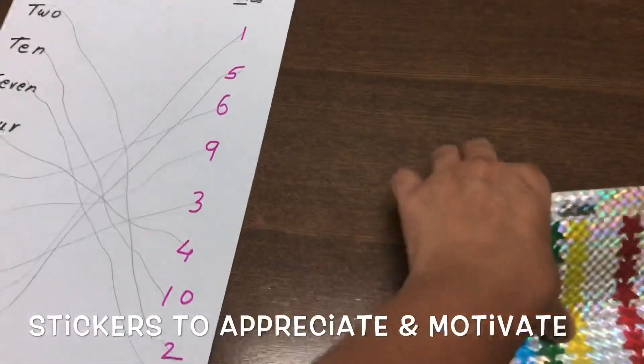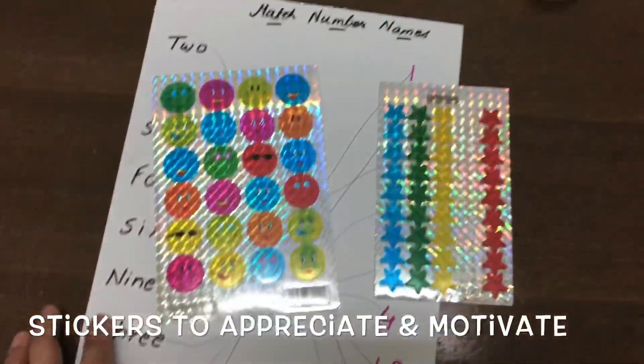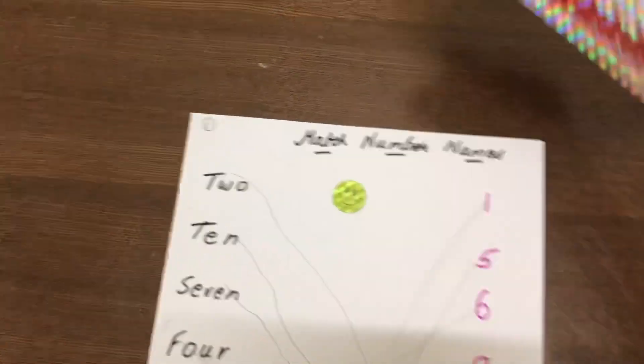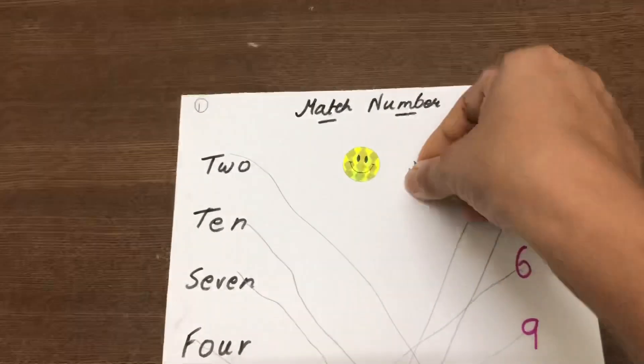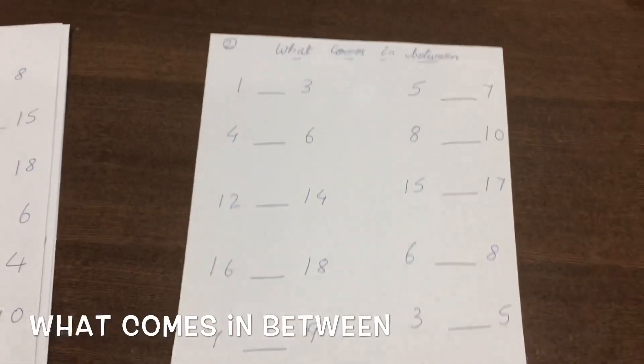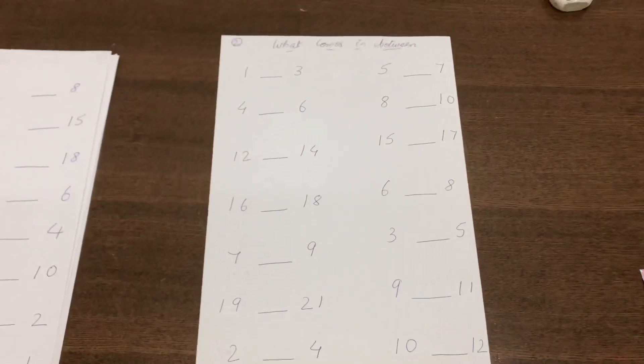It was all good! Here I have some stickers for Abir — some are smileys and some are stars. Let's do another sheet. The next sheet is 'what comes in between,' so let's see. I've given plenty of numbers to practice here.